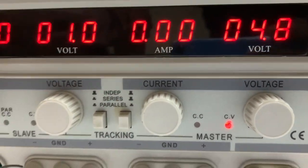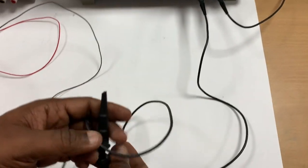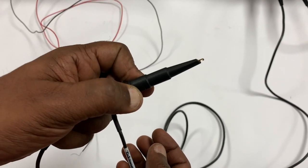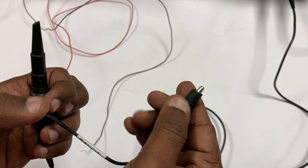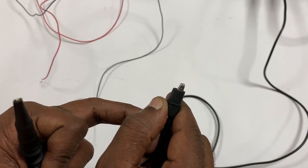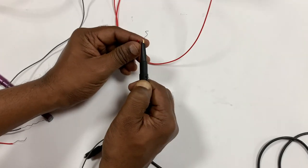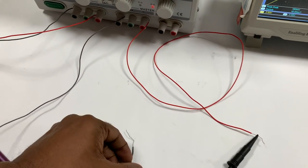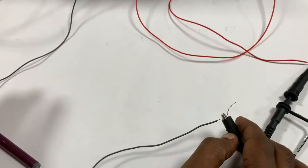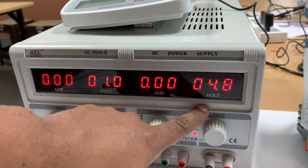I'm going to use this DC supply and connect it across the oscilloscope. This is how the probe of an oscilloscope looks — you have a hook, which needs to be connected to the higher voltage, and an alligator clip, which needs to be connected to the ground of the supply. I take the hook, connect it to the high voltage side, then take the alligator clip and connect it to the ground of the supply unit. Right now I have set the voltage at 4.8 volts.